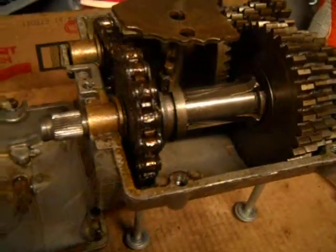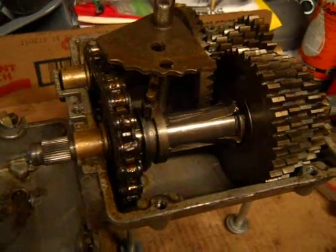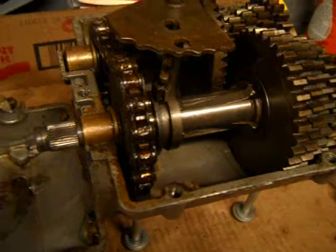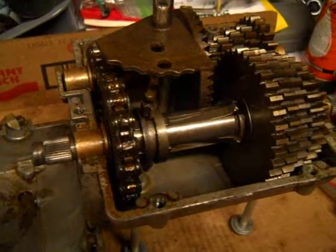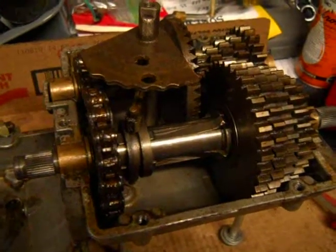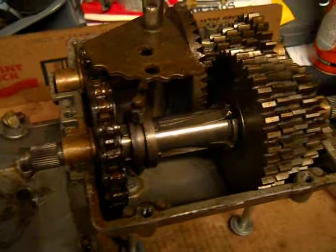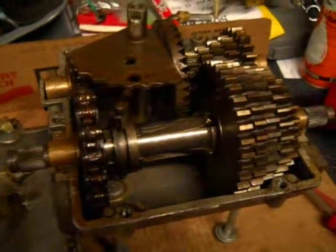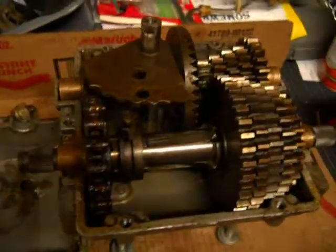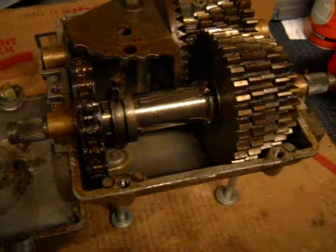Now, in case you're wondering, yes, there is supposed to be grease in this transmission. I took the grease out because I use these transmissions for lawnmower racing. I usually fill them with a grease and gear oil mix because we're spinning these transmissions way too fast for the stock grease — it'll never lubricate the gears and you'll just blow the transmission up. So we fill them with gear oil and run it like that.